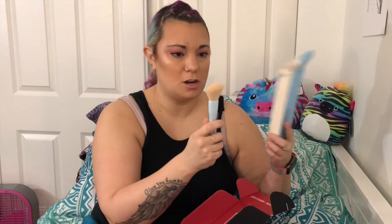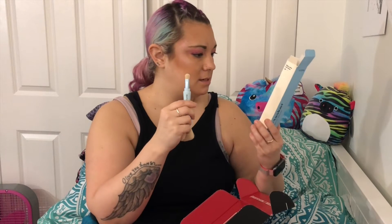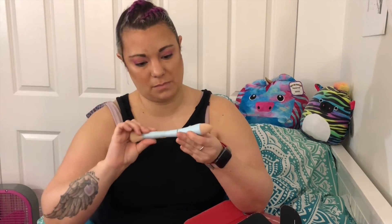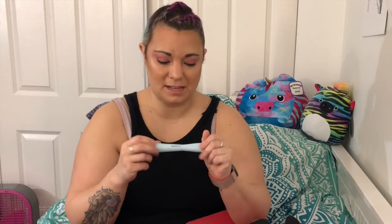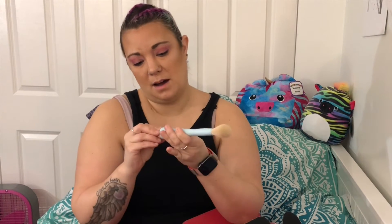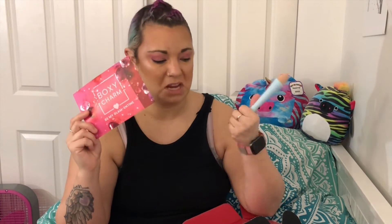There's also a powder contour area, a medium shadow brush, and an eyebrow brush. I think this would be great if you're going on vacation, but I don't like double-ended brushes because honestly they get wrecked. This brush is $28 and I would never spend that much money on this kind of brush.